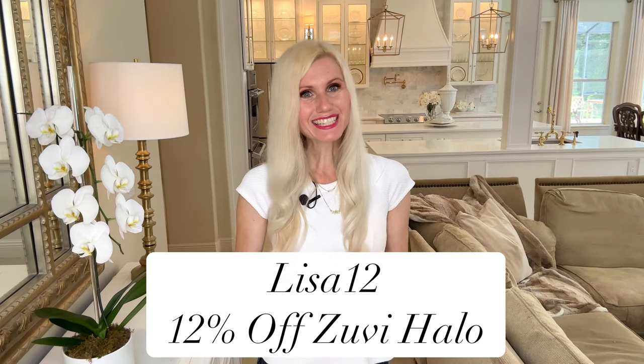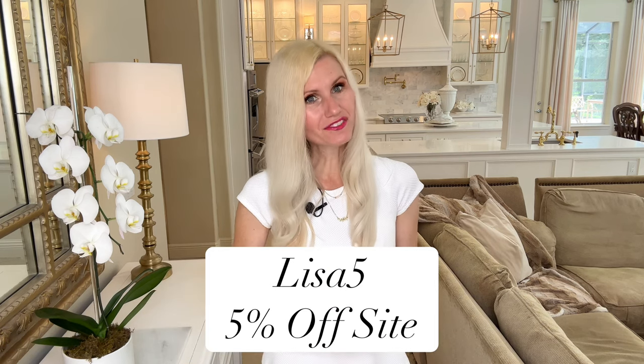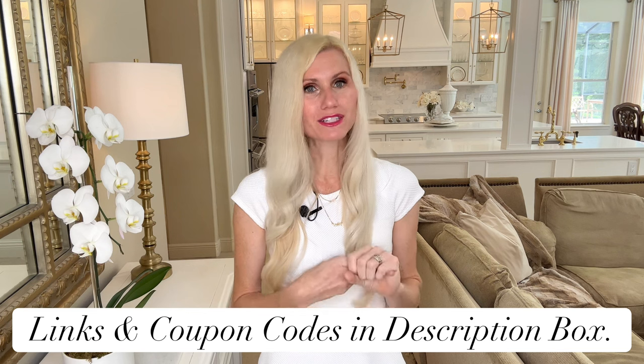I have some coupon codes for you. Use LISA12 to get 12% off this hairdryer, or use LISA5 to get 5% off anything on the Zuby site. All the links and coupon codes will be in my description box, so head on over to Zuby and check out all of their amazing hair care items and select one that will be perfect for you.